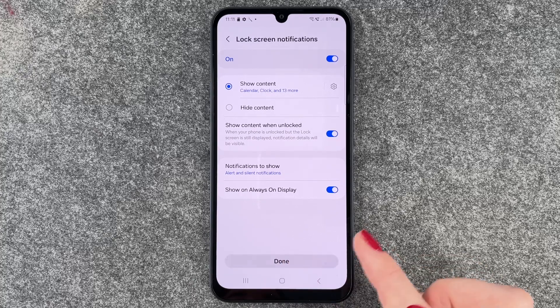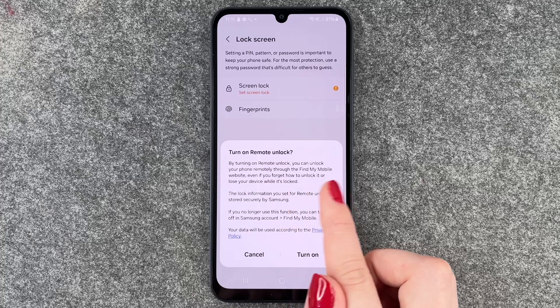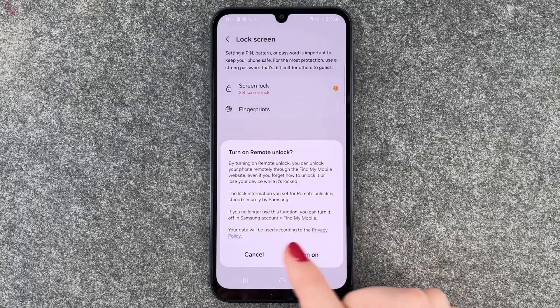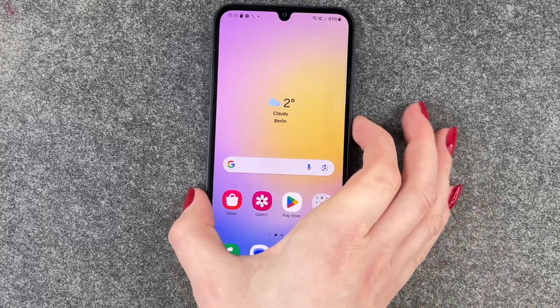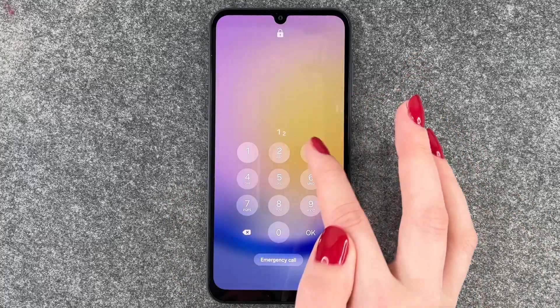Then we say Done. A prompt appears: Turn on remote unlock — by turning this on, you can unlock your phone remotely through Find My Phone. We'll say No and cancel, and now we'll lock the phone.